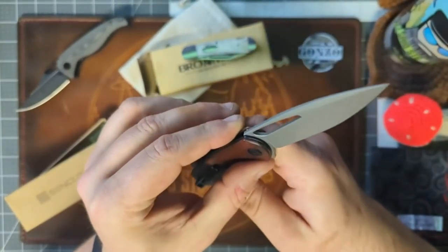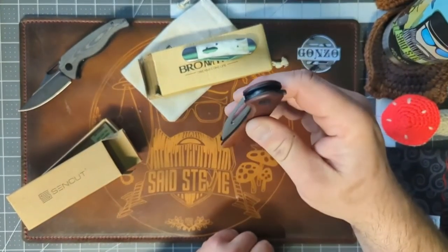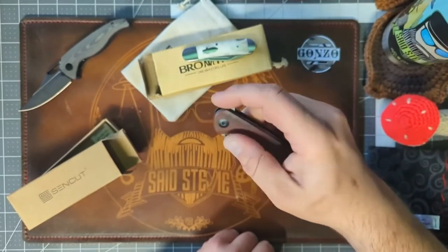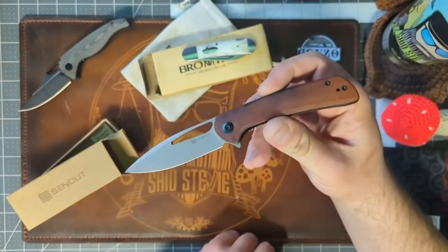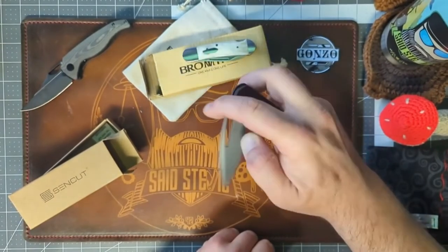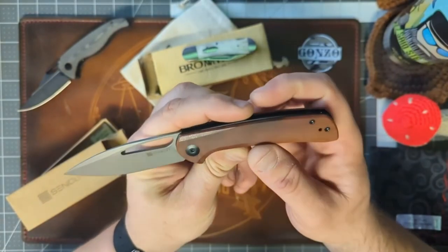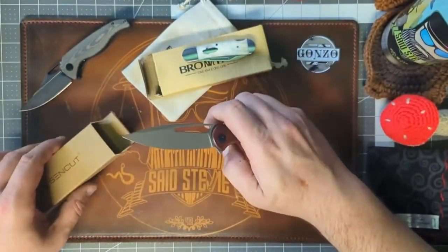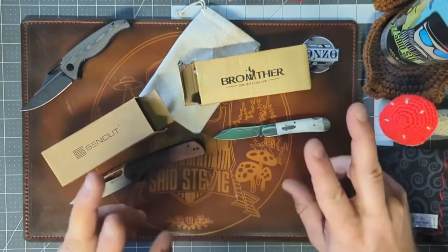My eyes aren't good enough without my glasses, but I just double-checked: this is 9CR18MOV steel, and I'm positive it's running on bearings — the action is wonderful. I had heard grumpy say this was a solid, solid knife, and it is. It's right up there with the Civivis I've gotten lately in the around-50-dollar range. I bought these for giveaways, so I'm not keeping it, but I might end up picking one up for myself.